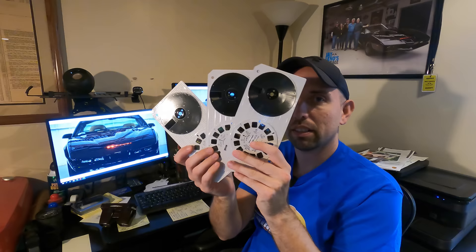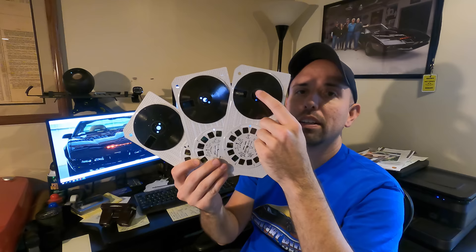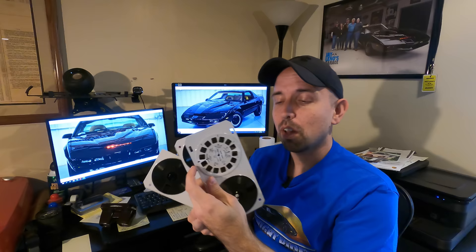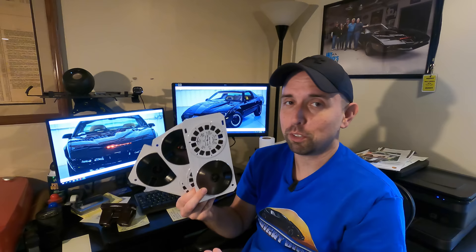We've got these three discs — the standard View Master disc here, and then a little record. That's how the talking View Master would work: you put this device in the talking View Master, hit play, and there would be beeps whenever you were to change the card. It would tell you the story of what you're actually seeing in the picture — a pretty neat idea.